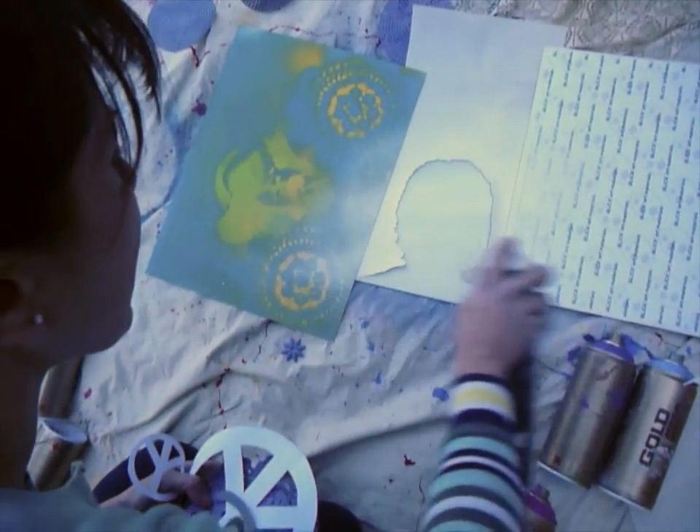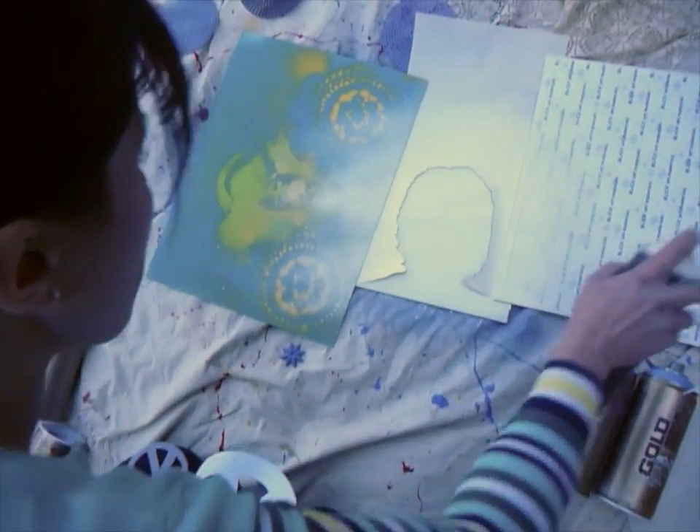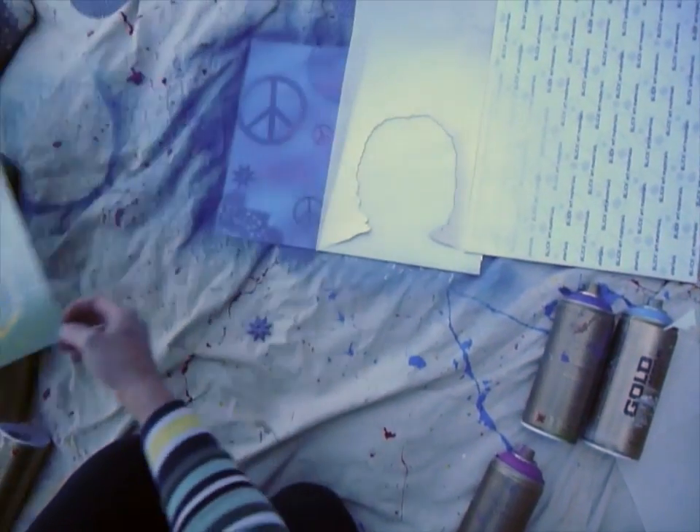Again, I do not want to get gloppy with my paint — light layers. And that's already a little bit gloppy there, so I'll take this part off now.